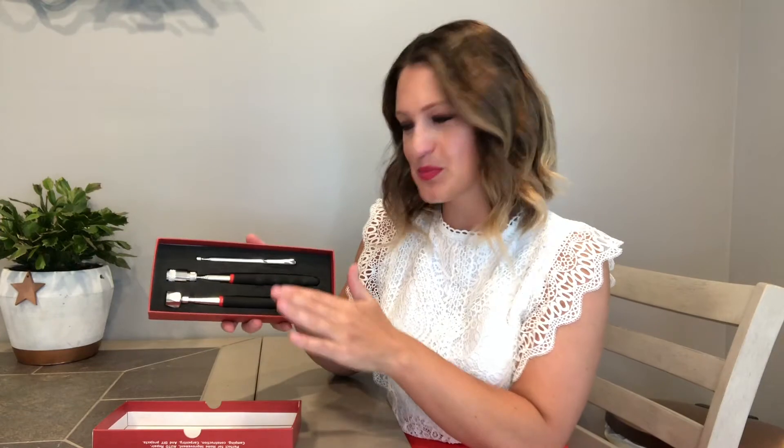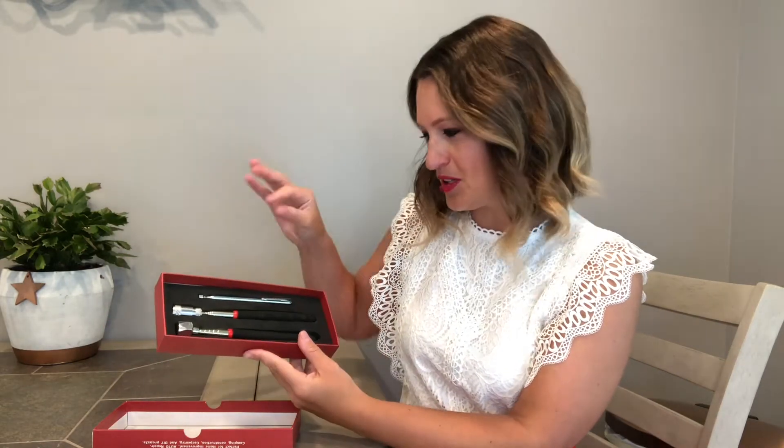Thanks for checking out this magnetic pickup tool. This thing extends up to 31 inches, which is great for reaching those hard-to-reach places where you drop things — like behind the couch when you're hanging pictures. It comes in a super cute gift box with everything displayed and protected while it ships to you, and it's great for storage too. You can store it right in what you get it in.